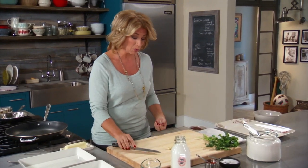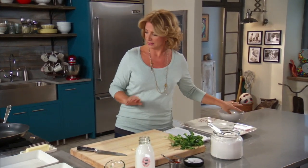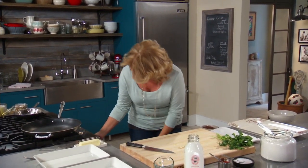Today I'm going to start with something that I think is a really great way to start: brook trout, which has a really lovely, gentle flavor. And that's the key — you need fresh, and you need a kind of gentle flavor.